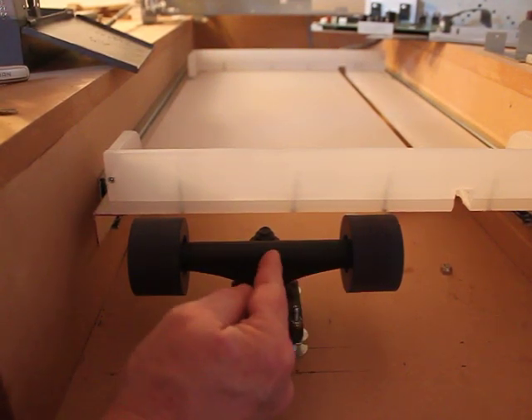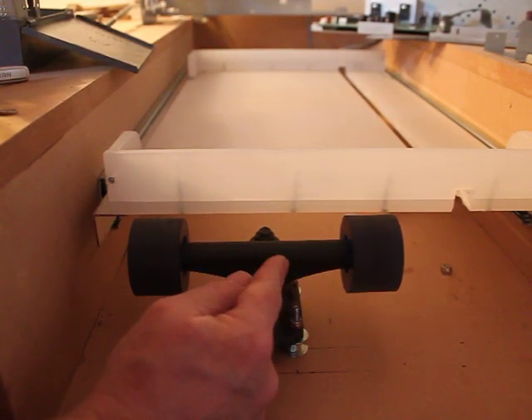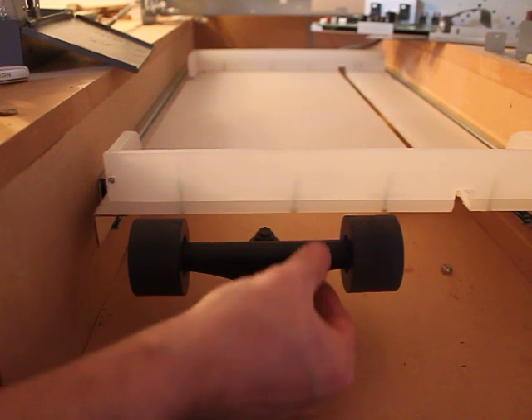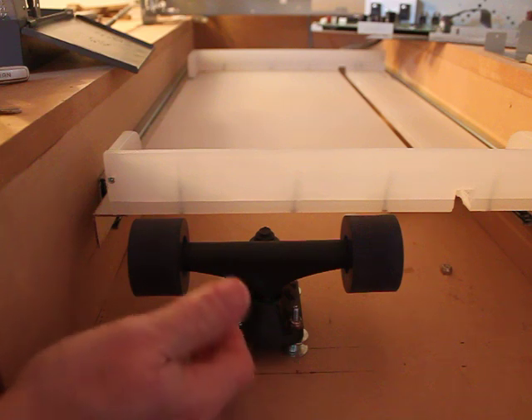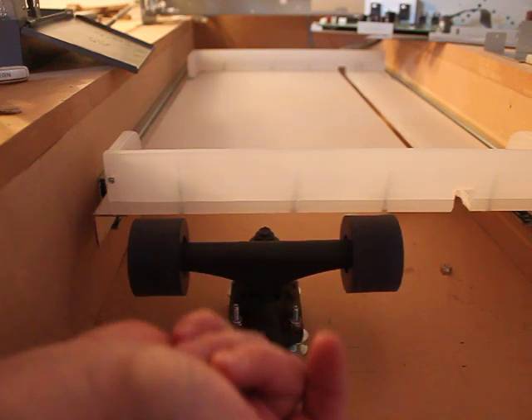This is the skateboard truck we were talking about earlier from Walmart. The whole skateboard was $9. We took one of the trucks off. I had some custom wheels made at the urethane and I put good bearings in there so it spins very freely.